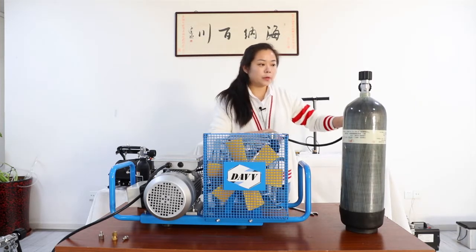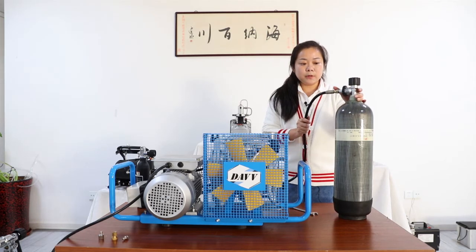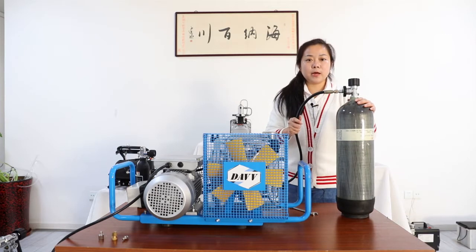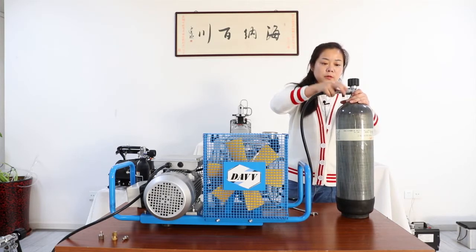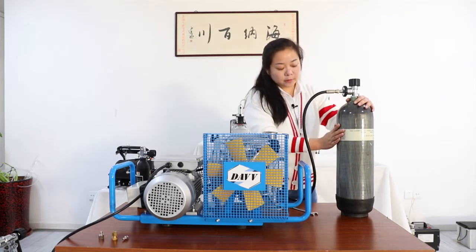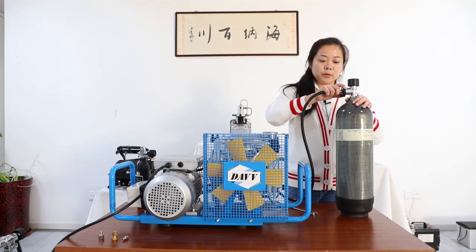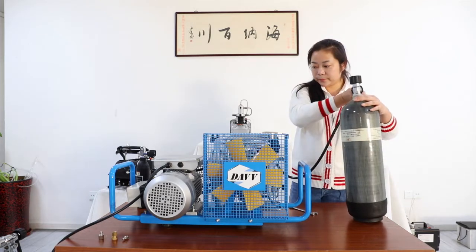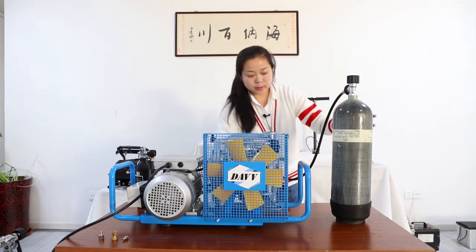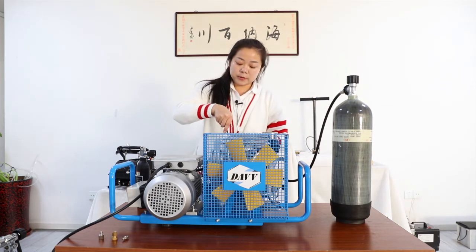This model comes with the adapter on the hose, connected to this carbon fiber tank directly. This carbon fiber tank is 6.8 liter. We connect this air hose with this simple connector to the carbon fiber tank. Please make sure there is no air leaking, and use this wrench to tighten the air hose connected to the compressor.